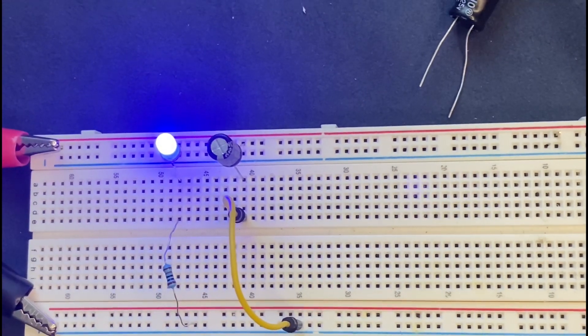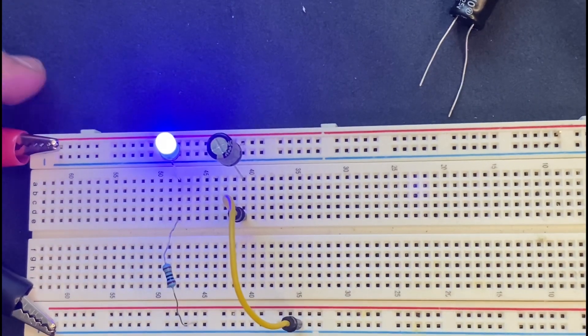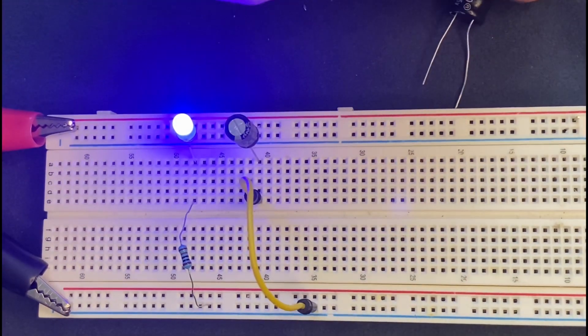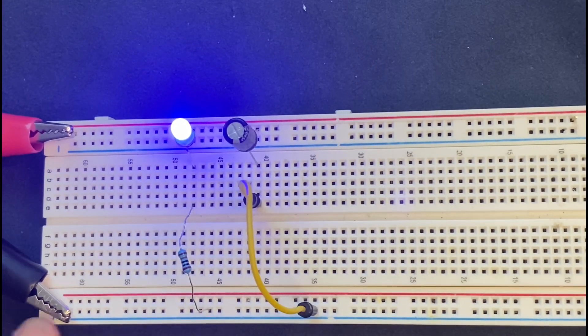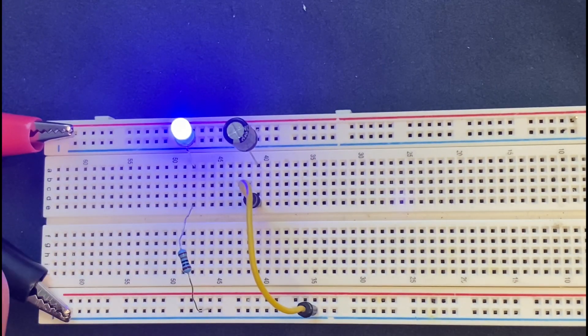Since the capacitor is also connected in the circuit, the charging process has been started. The moment I remove the power supply from the circuit, the LED is going to stay a little bit on and then it will be off again. Let's see.